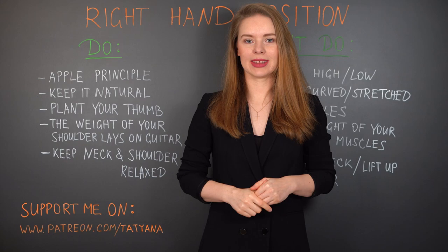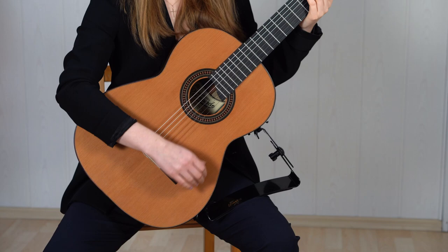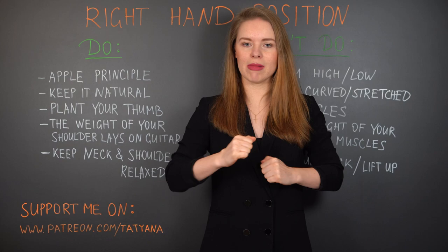Next step: keep it natural. We take our right hand, relax it, let it hang, and observe how it looks when it's just hanging and doing nothing. Then you bend your arm and bring it to the guitar, keeping the same relaxed position. That is what I call the natural position. This position is almost as close as possible to a relaxed position, and your muscles can work absolutely properly.